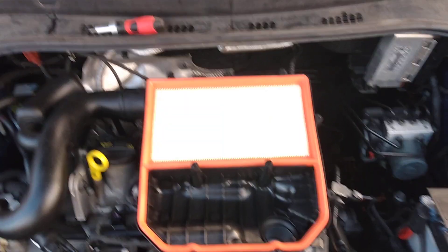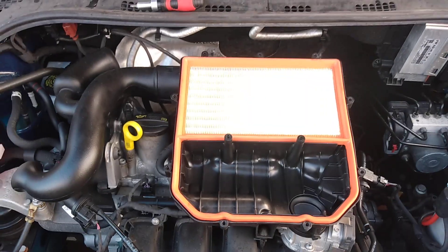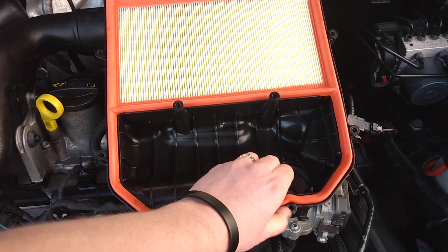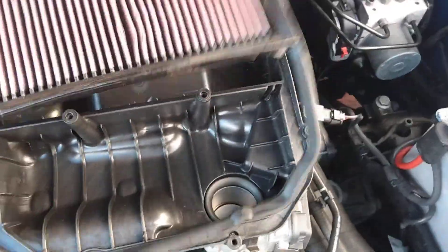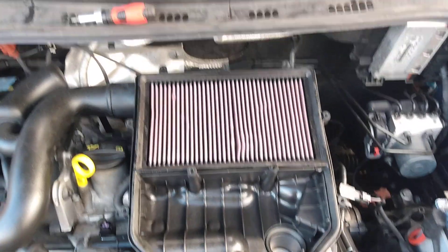That's the air box off now, so you should be left with the paper element here, which looks like a handbag. We're just going to remove that — just remove that like so — and install the new K&N element as per that.